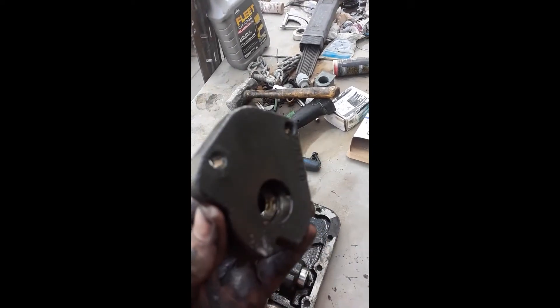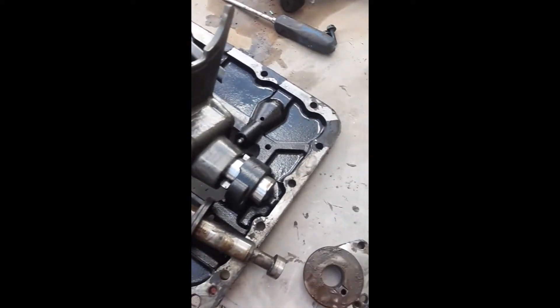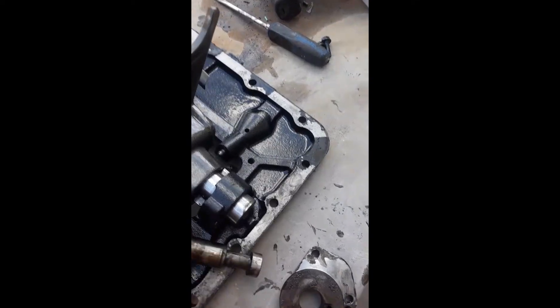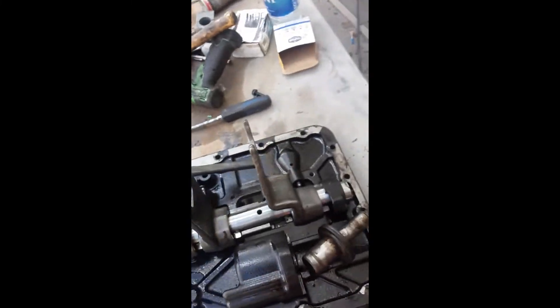One more thing I wanted to mention: inside here, once you get the piston out and pull it out of the front plate, there's also an o-ring in there. So you have this o-ring, you have the one on the outside, you have your piston with the snap ring, and then you have another o-ring right there. And of course you have the gasket for this and the shift tower gasket. Make sure you have all those things before you do this job.